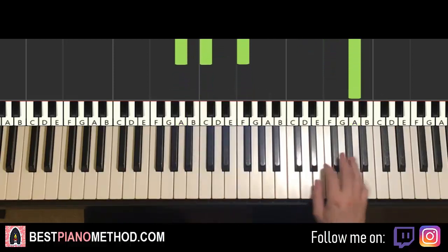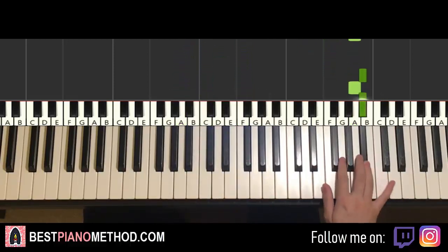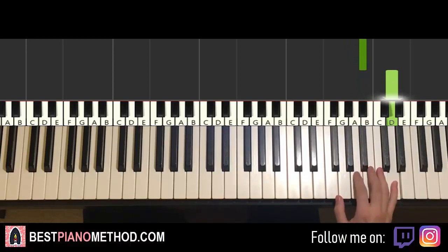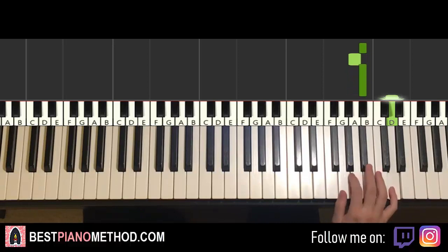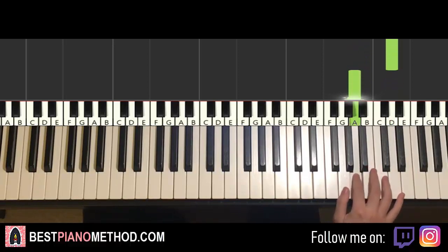Moving on to the third part. Right hand continues, it goes B flat, A, B flat, up to D, down to A — that's it for the third part. One more time: B flat, A, B flat, up to D, down to A.